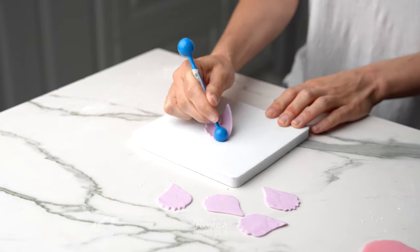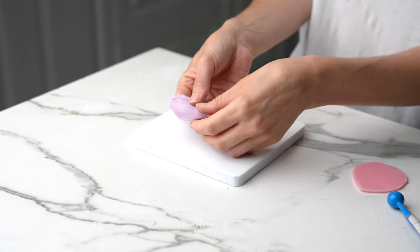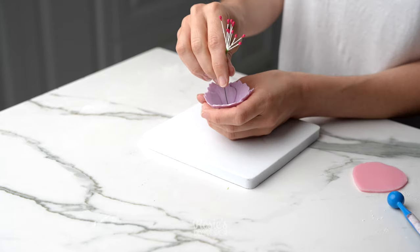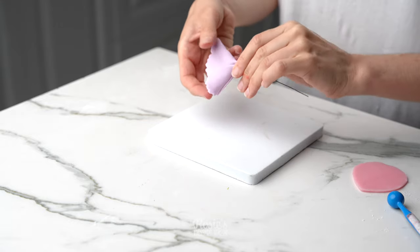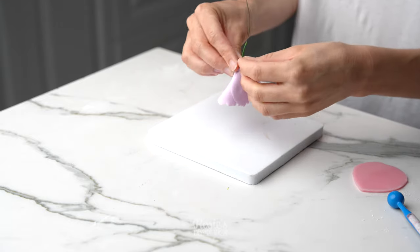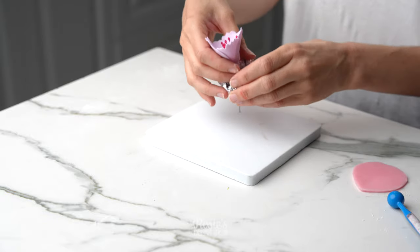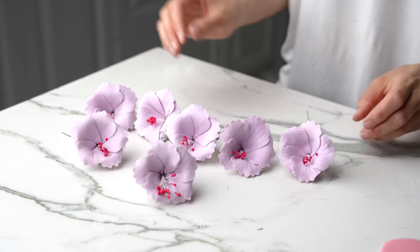Feed that through the base of your flower and then continue with the rest. I recommend making a few extras — sometimes you do break them along the way, so best to have some on hand. Once the stamens are in, you can also feed it through the aluminium at this stage as well, totally up to you. Just remember to cut a little hole at the bottom of your aluminium.